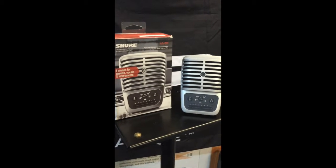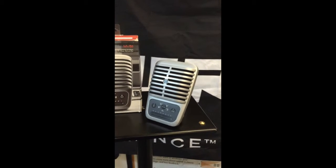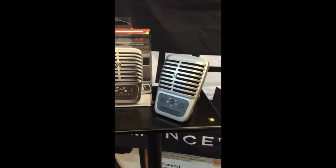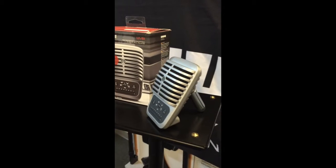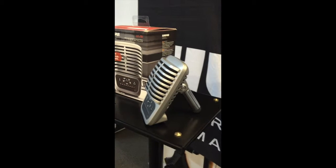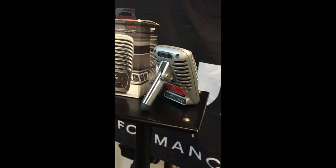If you're looking for a mic with a wide range of capabilities — to record from an acoustic guitar all the way to a full-on gospel church choir — then the MV51 large diaphragm condenser microphone will get the job done. Besides its beautiful metal vintage design, its one-inch microphone element captures a full spectrum of sound.